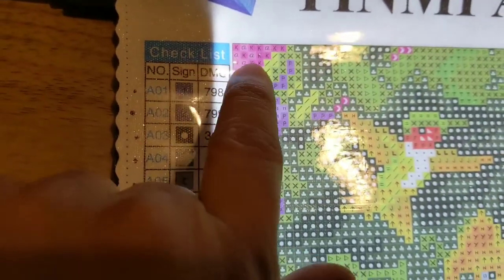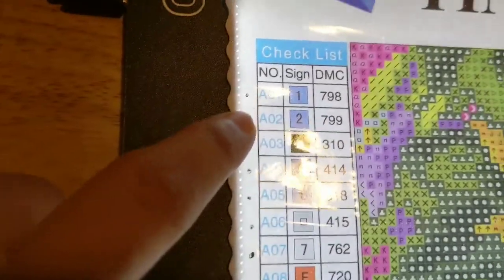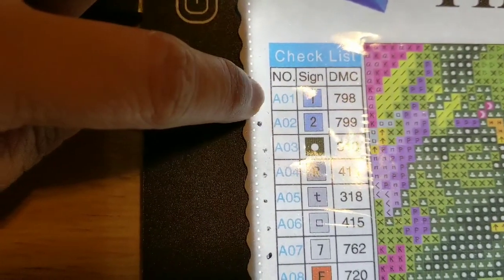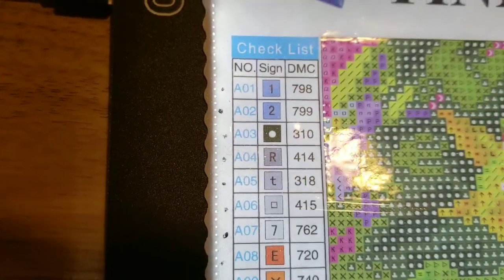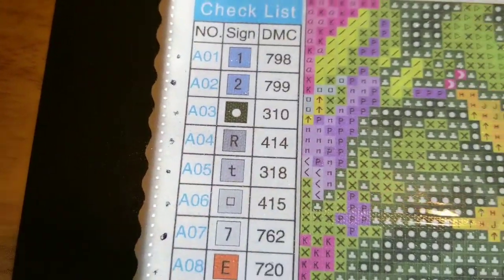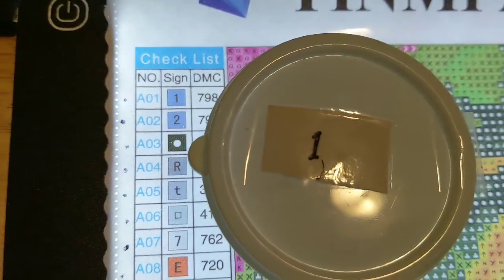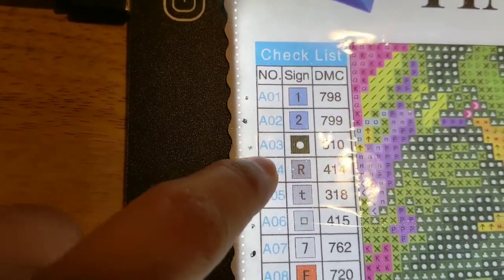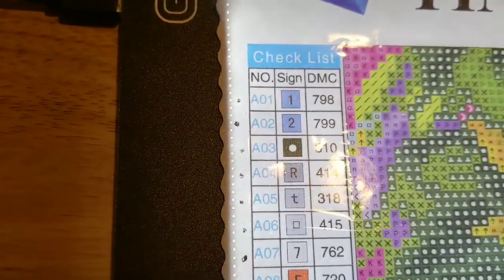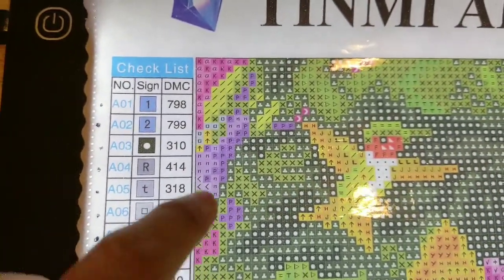I can see the symbols — or they call it 'sign' — on this checklist here. This is the number where my drills go. Remember the containers that I use? For example, this is number one and they put the sign number two, but some others they put a different symbol.